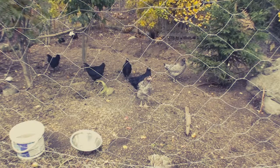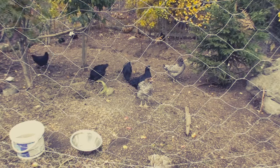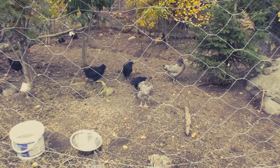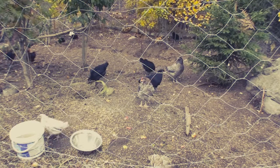These are Moran chickens. I think we're 50-50 with cockerels and hens here, so we've got 12 of them I think. 1, 2, 3, 4, 5, 6, 7, 8, 9, 10, 12. 12 Moran chickens.